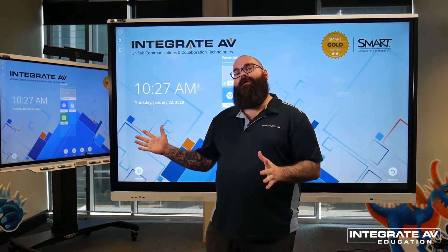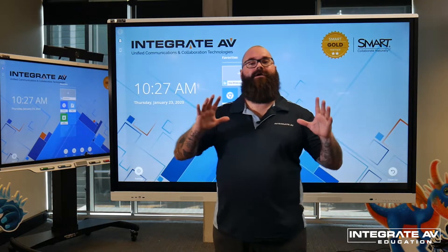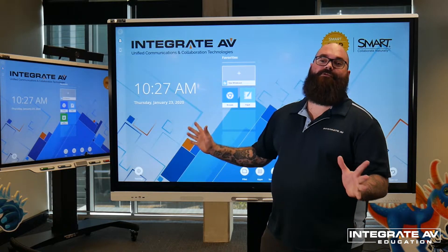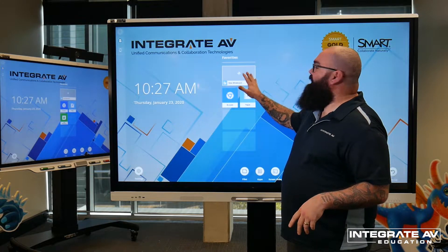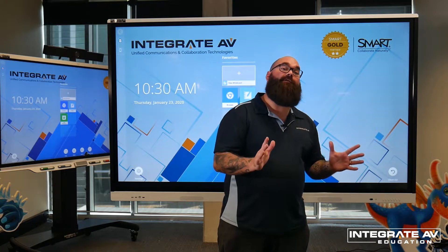We're having a look today at the Smart MX series of interactive panels. Here we have an MX right here, so let's have a look at the basic features. This is the home screen of the panel — what you'll see when you turn the panel on. Here we have access to our whiteboard, our browser, and the basic functions of the panel. Down on the left-hand side of the panel, we have our buttons.